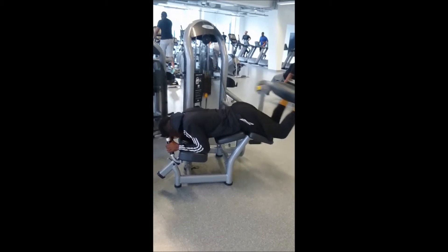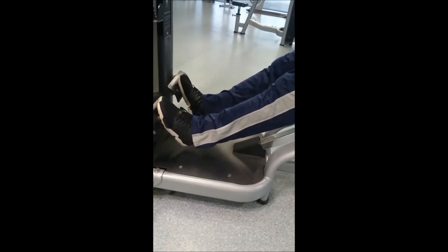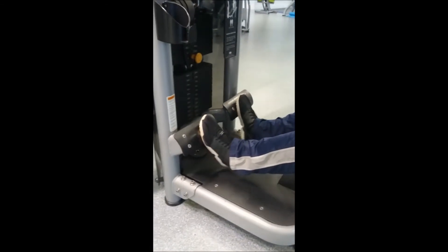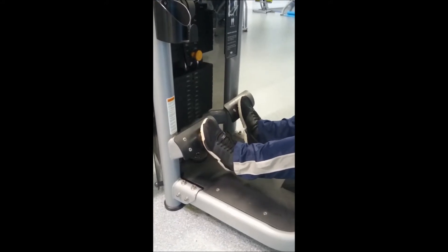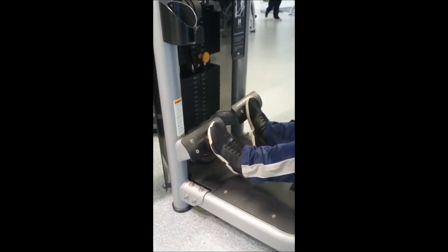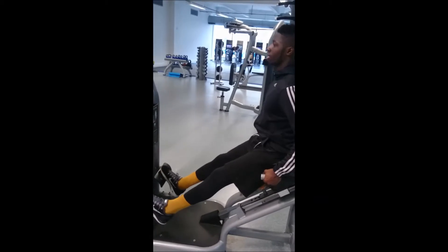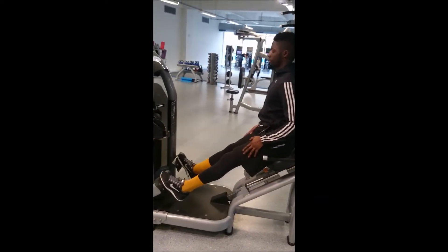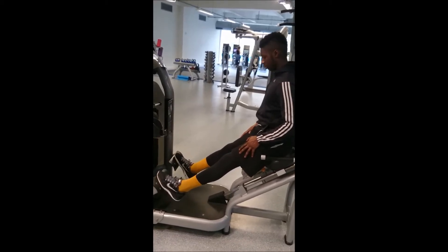After all of this we move on to calves, giving the quads and hamstrings a rest. We only do eight to twelve reps because I really emphasize the squeeze at the top. Calves are a stubborn muscle — we all know that — but I'm realizing that this is the way it has to go, this is the way they have to build up, with concentration on that minor muscle.